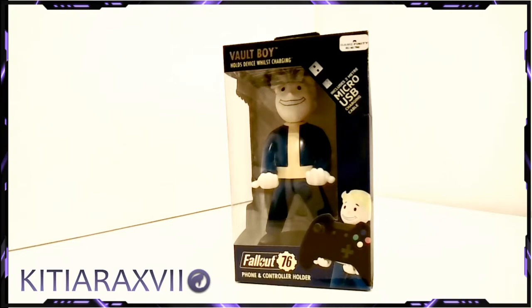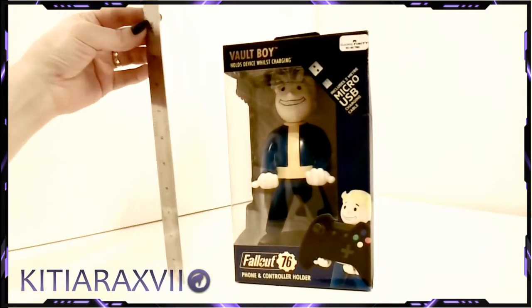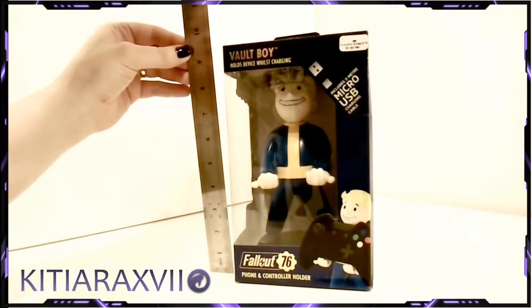We are taking a look at the phone and controller holders from CableGuys today. This particular model is the Vault Boy from Fallout. This includes a 2-meter micro USB charging cable, and these guys are not at all small, coming in at about 24 centimeters in the box and nine and a half inches.